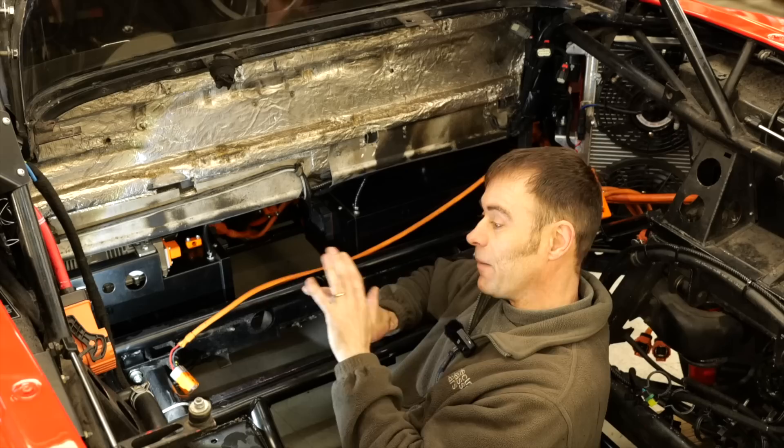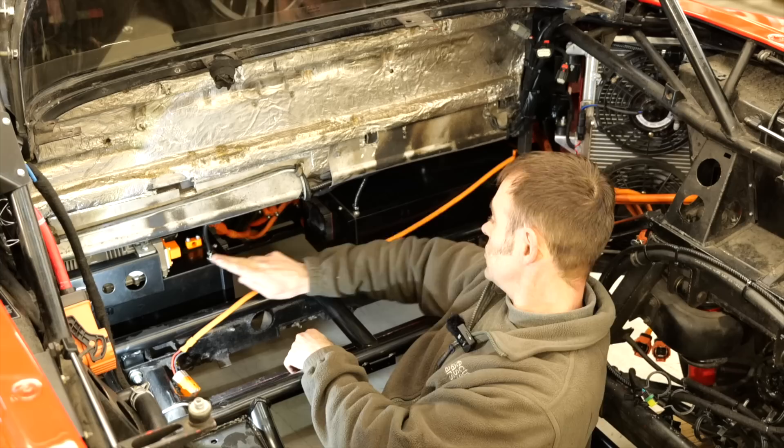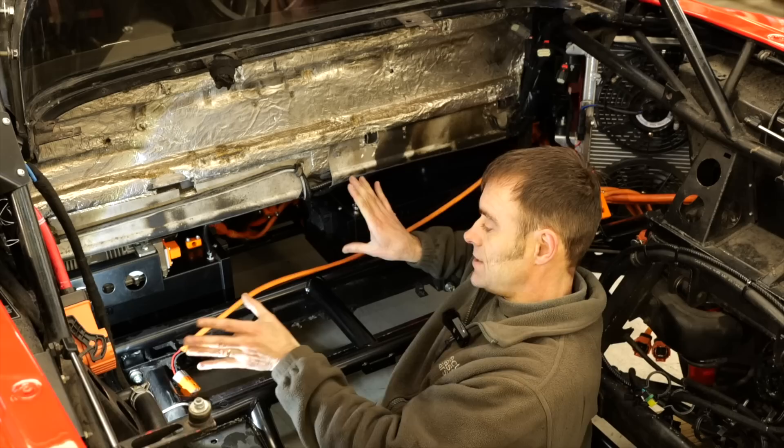Now I'm sitting in the rear. Here we have the mid battery boxes and they sit where the original fuel tanks used to sit — one there, one there. Each has two modules in, and they are 10.4 kilowatt hours each. In fact I said 8.8 before for the front one — that's 10.4 as well. So 10.4 in the front, 10.4 in the middle. We've got 20.8 kilowatt hours of battery in the car so far.